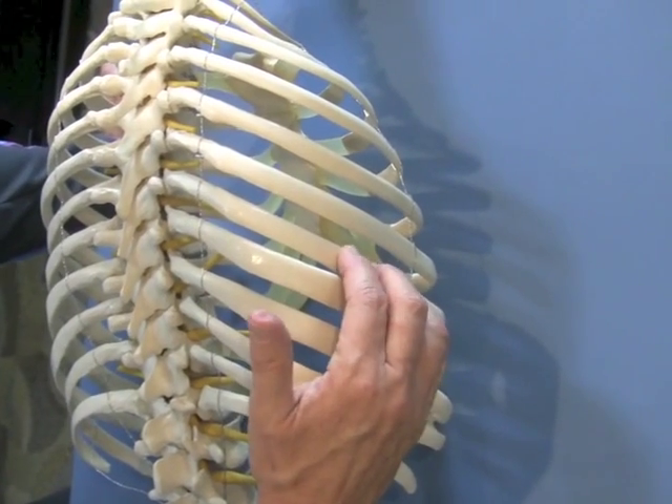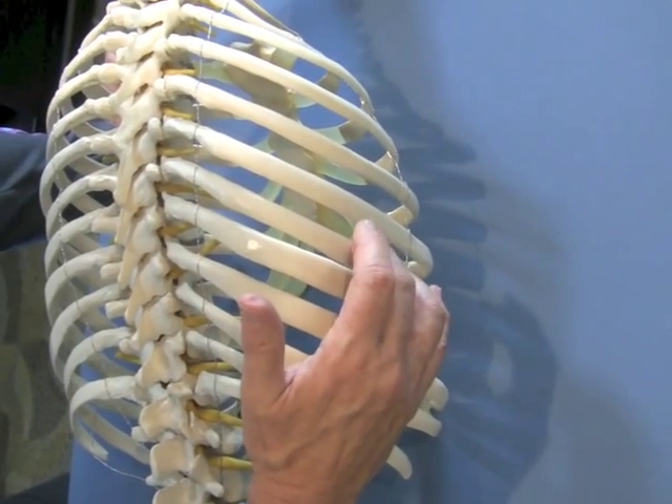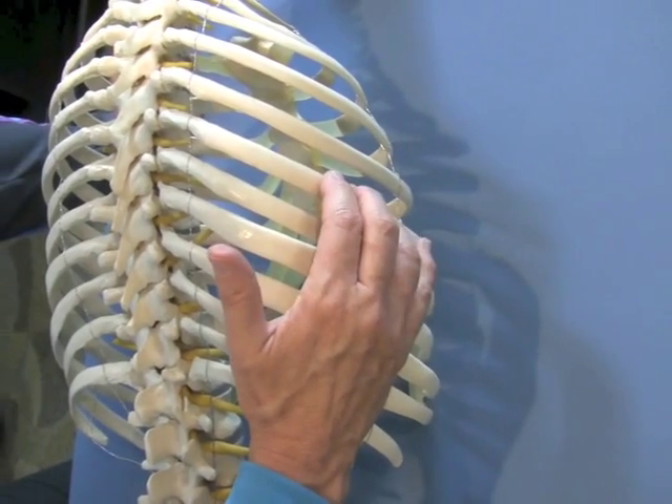Walk up a little bit further now from six to five to four.